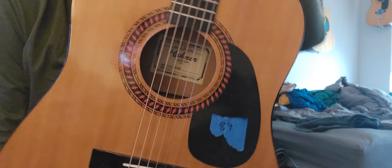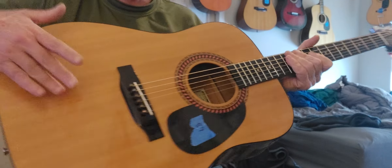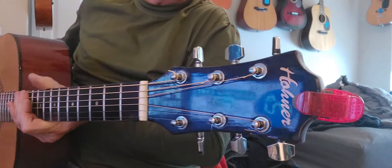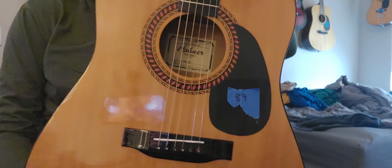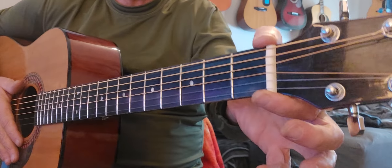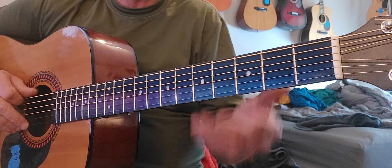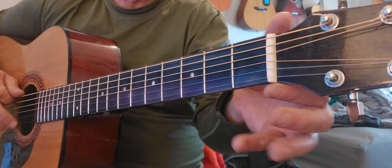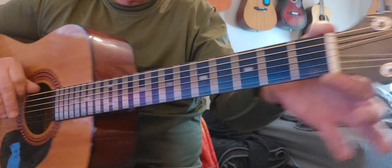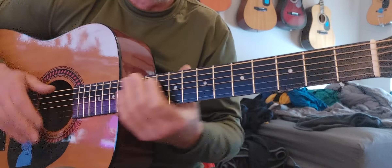Here's the redo on the Hohner HW-220. This is a full-size dreadnought — the HW-200 is a little smaller body. I did adjust this; it actually had a buzz on the open E string and I shimmed the nut, so that is gone.